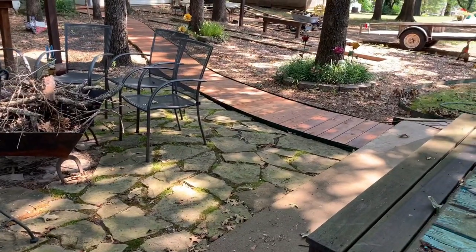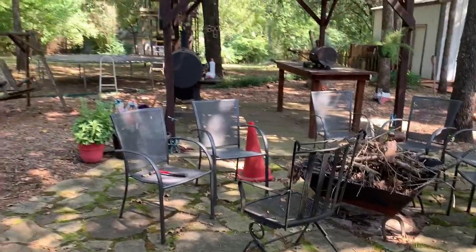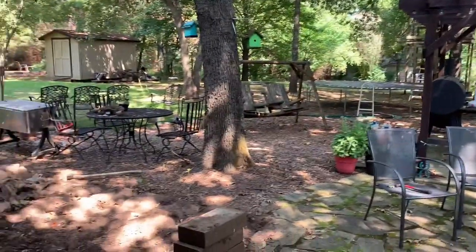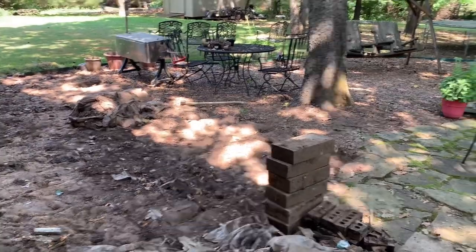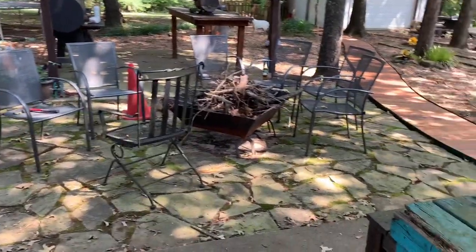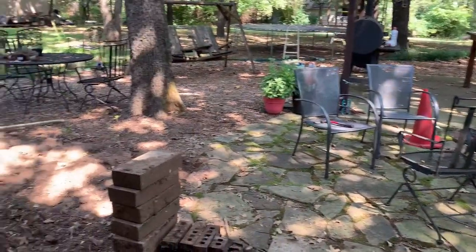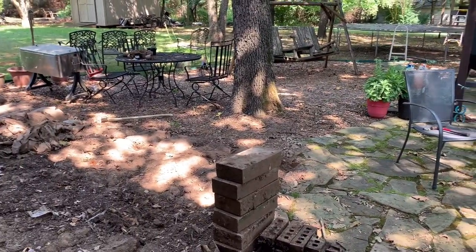We've also added this mulched-in area, and when everything is in tip-top shape it looks seriously amazing — it really is a beautiful space. This is the time of year that we get out here and work on the yard because we host a lot in the fall, so it's perfect timing for the project you're going to see in this video.